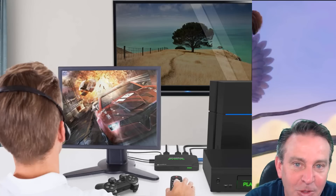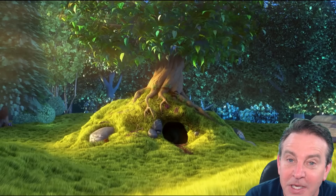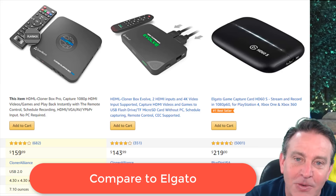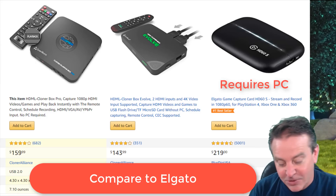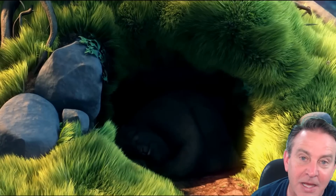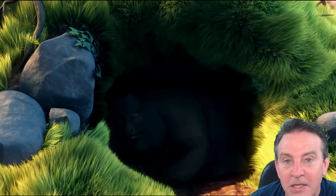The software that comes with it allows you to live stream. If you're a gamer and you've always wanted to be able to live stream but maybe weren't looking at something like the Elgato, this is pretty cool because it is headless and it can still do all the recording. It records meetings, and a lot of us are doing meetings now.